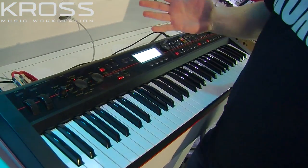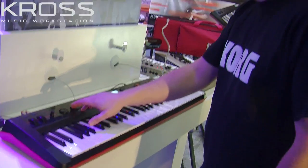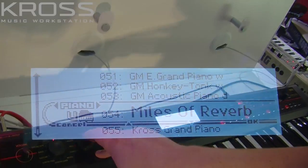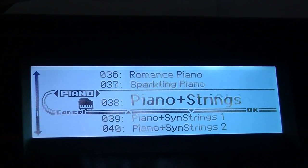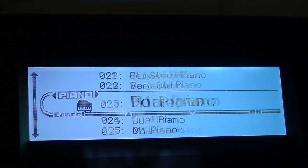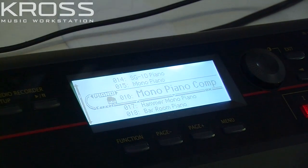So a really nice piano there with swashes of reverb on it. If you want to change to a different sound, just use the select dial and we can go through and see all the different pianos. Some of them are combinations of piano and strings and things like that. This one is a much more hard-edged piano sound, very compressed.